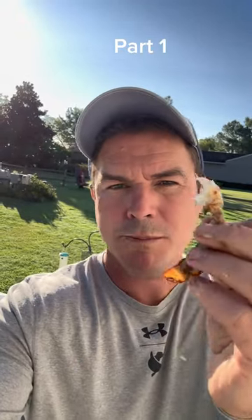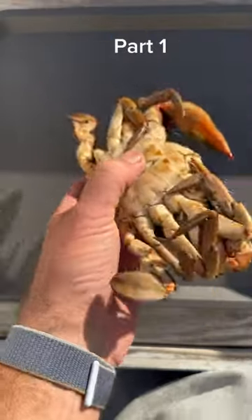It's a holiday weekend, so here are two different ways that I pick crabs. The first one is going to be the lollipop method.